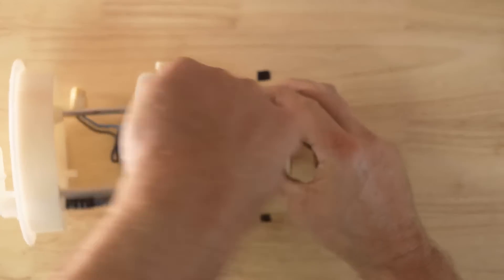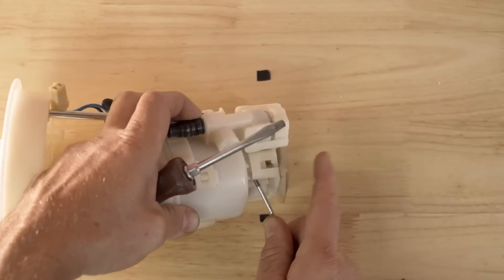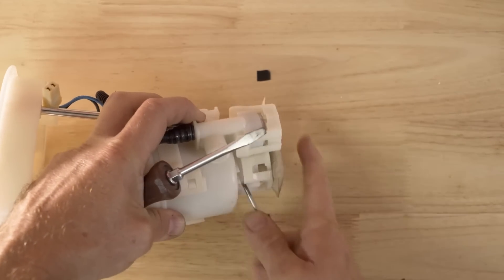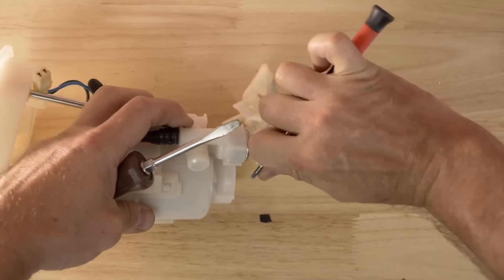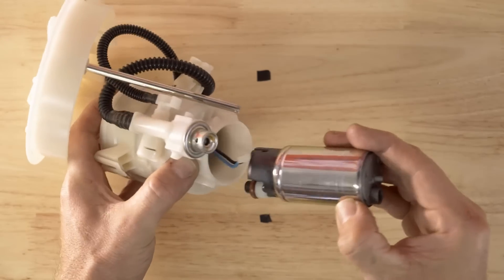Now it's time to remove the pump from the fuel filter housing. There are five clips holding the pump into the assembly at the bottom. Unclip and keep the filter bracket and sock as we'll reuse it later. You can now slide the fuel pump out of the fuel filter housing.